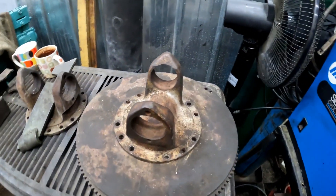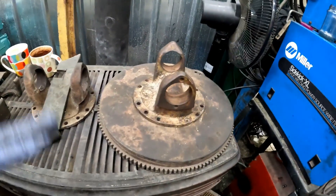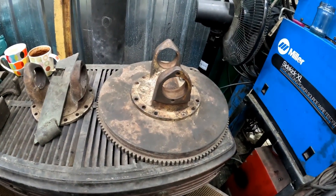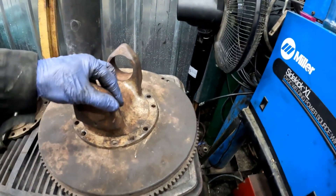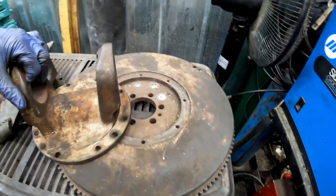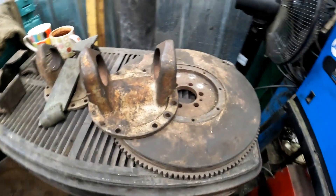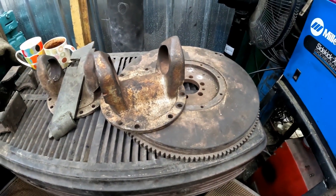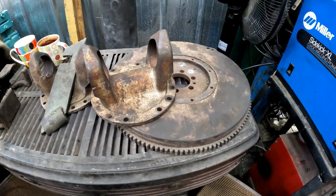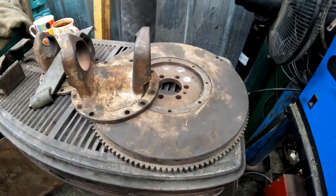For the future, what I want to do is consolidate the dyno pieces, so all I have to do is bolt a flywheel on the engine and I'm done. This piece here sits in here — it's machined to fit. This is a number three flywheel, and in order to run my dyno now I'd have to put a number three flywheel housing and this flywheel on that engine.